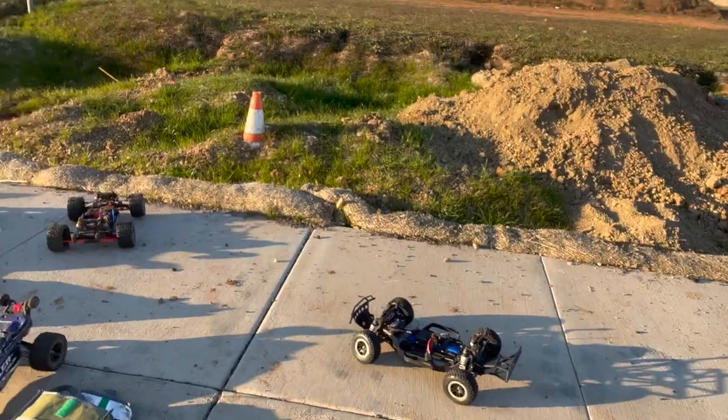Hey guys, I think I'm going to start heading back — it's pretty dark as you can see. So guys, we have arrived. It is the next day. We're going to get some more races in — we didn't get any races in yesterday.